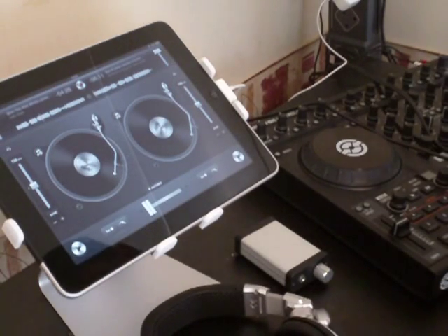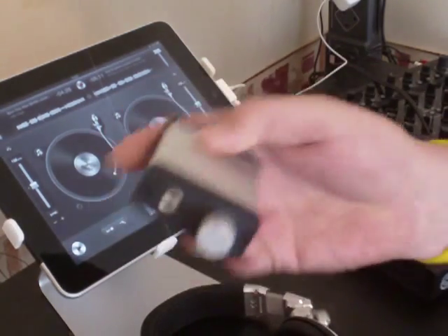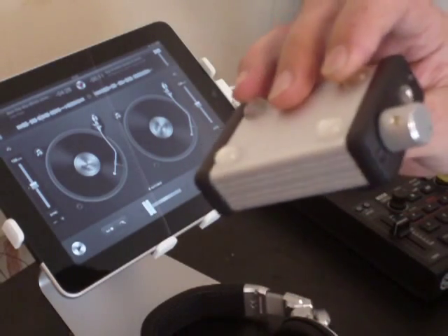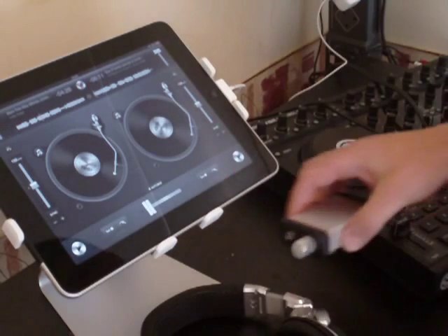Hi guys, just a very short video on this little box. I've already done one video, so this is just a follow-up with regards to the splitter box for DJ for iPad.